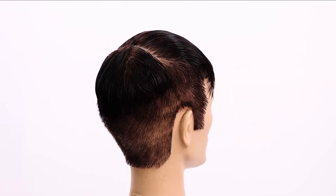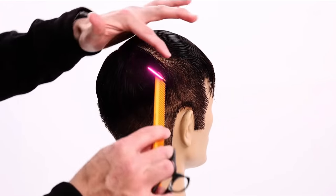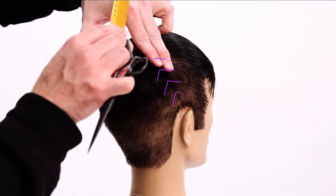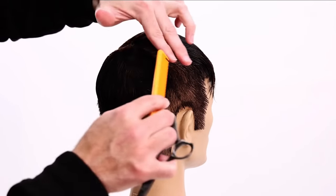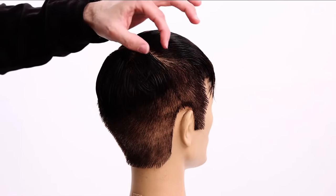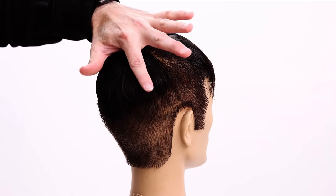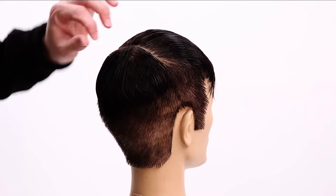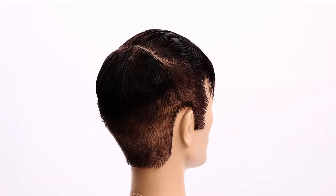Basically what I'm going to do to cut this fauxhawk is start by creating a guide right here going short to long, then bring everything over to that point. I'll travel a little bit towards the beginning, and when I get about midway between center back and behind the ear, I'm going to stop and start over-directing to the center because I want to start building up weight in the back.